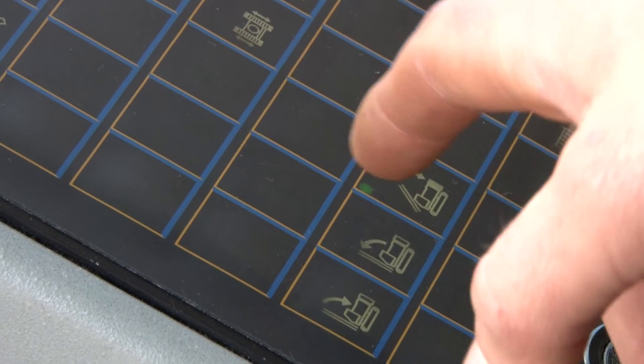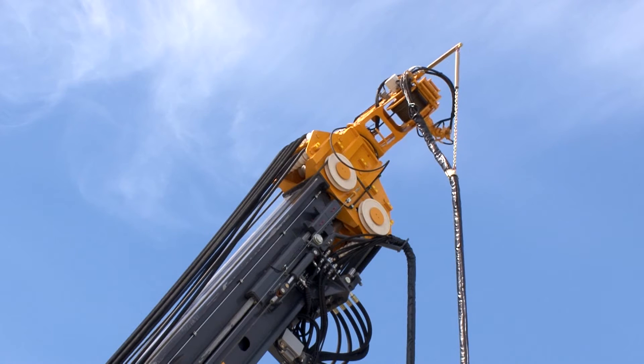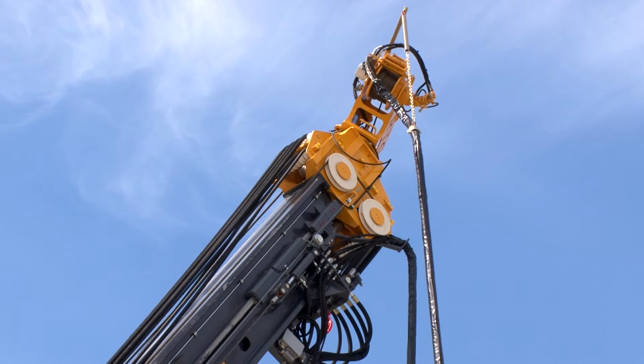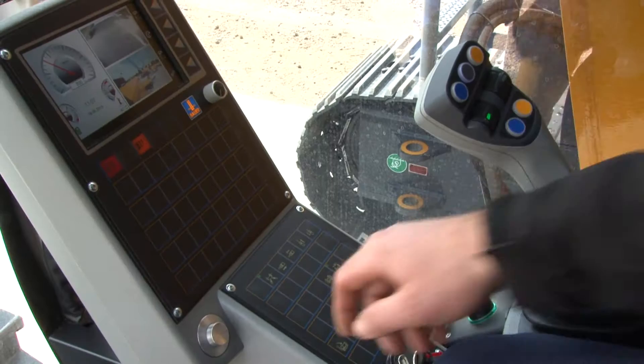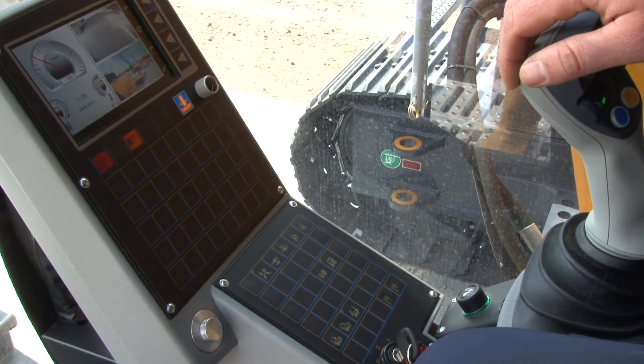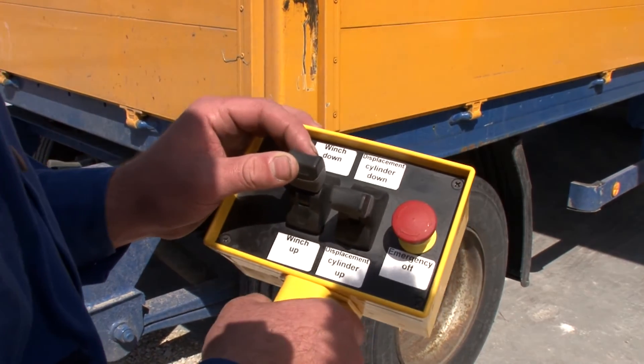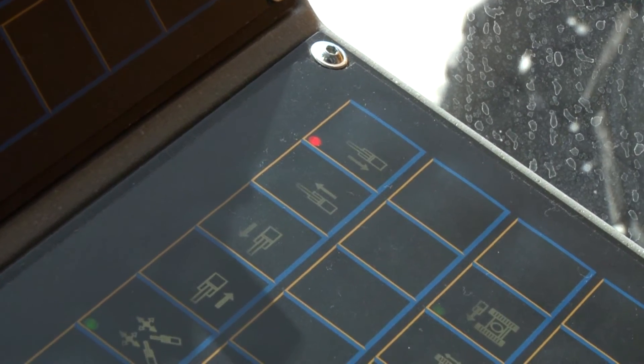The counterweight lifting device should be seen as a unit. It consists of the 180-degree pivot-mounted auxiliary winch, the B-Tronic operation control with fixed mast position, and a remote control unit for the control of both the winch and the displacement cylinder.